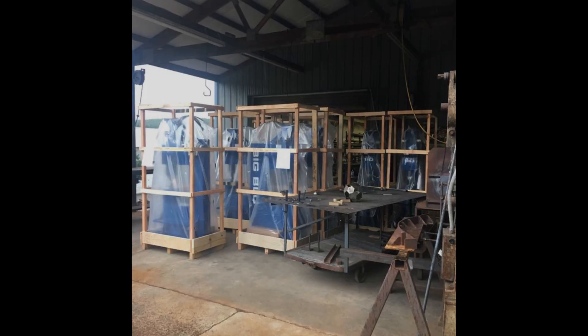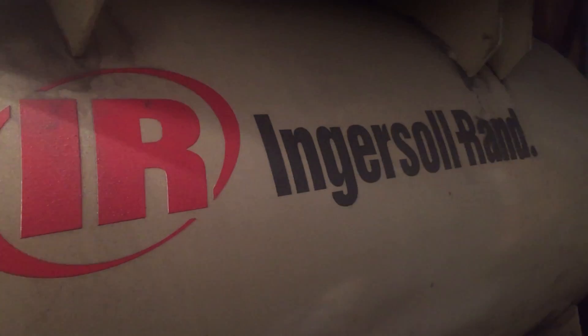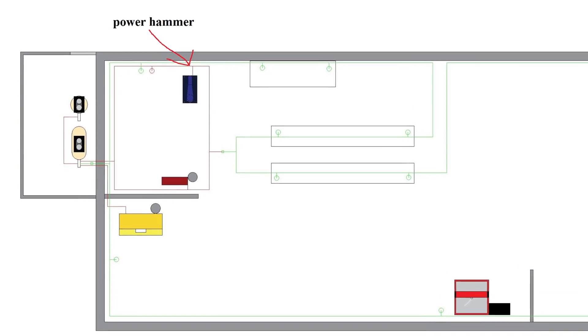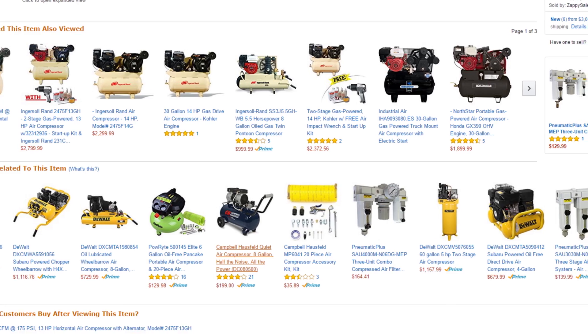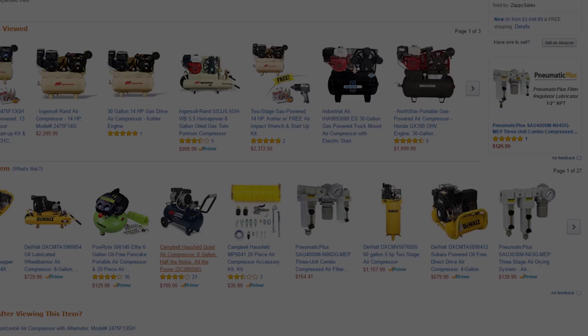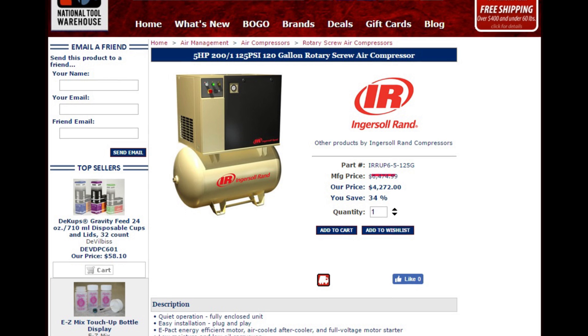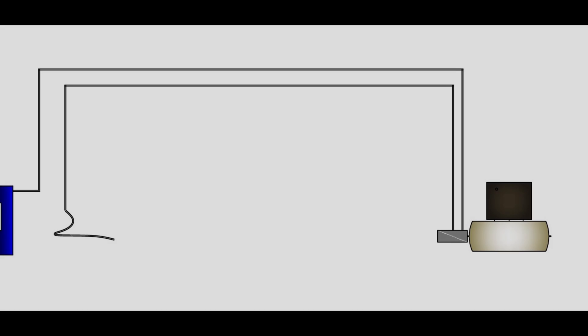Number two: how big of a compressor do I need for my hammer? Most shops can make use of a compressor anyway, and the power hammer is just one more compressed air tool to add to the line. While CFM is important, we find it easier to shop for compressors by horsepower. For the 65, most shops can use a 5 horsepower compressor that makes at least 90 PSI of air.